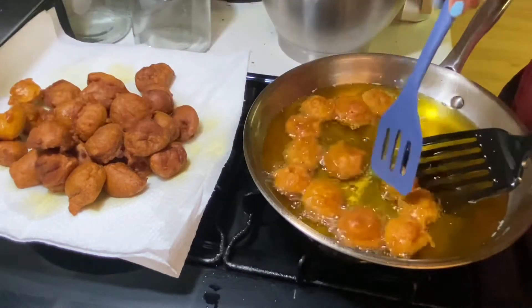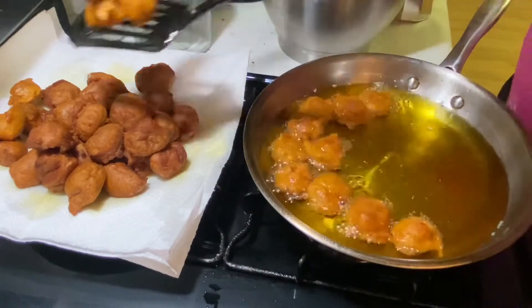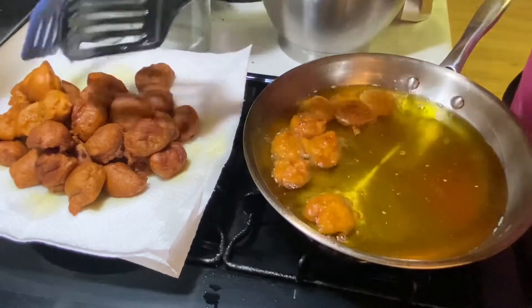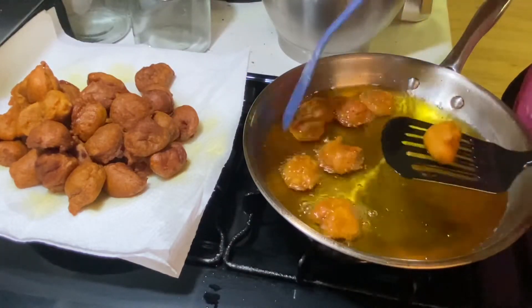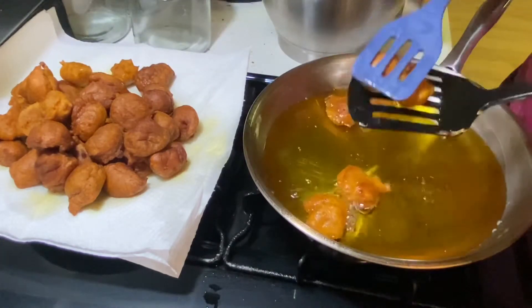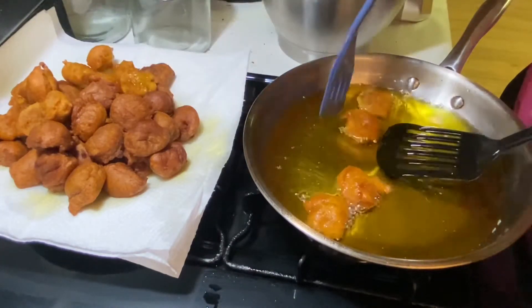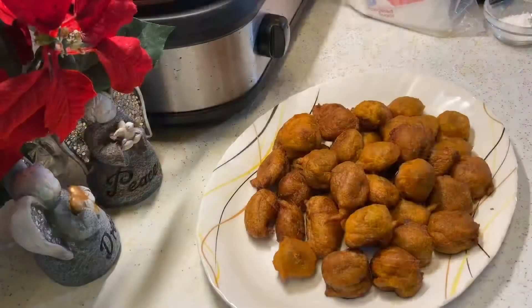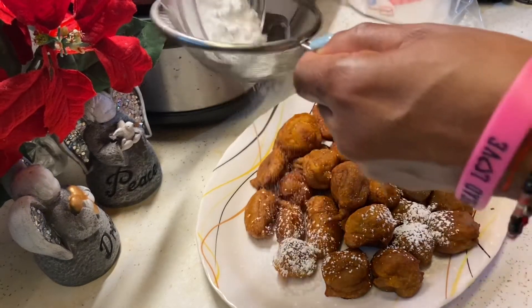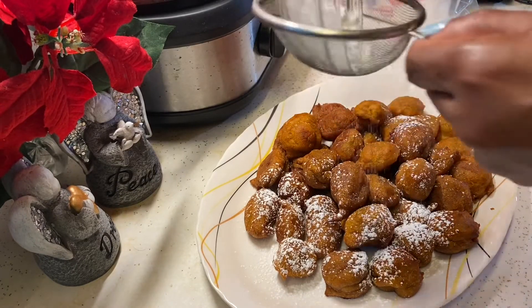Frituras are really quick and simple to make, and they are worldwide food. You may find them in Africa, Europe, America, the Caribbean, Jamaica, and I think the reason why they are found worldwide is because they are so easy to make. Now I'm going to drain them on a paper towel and then add some sugar over top and enjoy. Las frituras se hacen en países como África, Europa, Latinoamérica, y la Caribe, y una razón es porque son facilitas de hacer. Y puede echar un poquito de azúcar encima o sin azúcar.